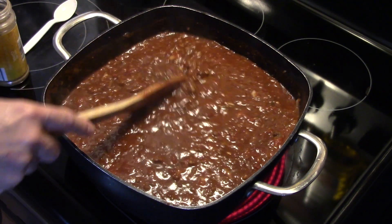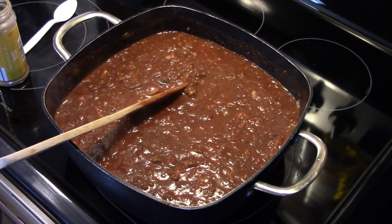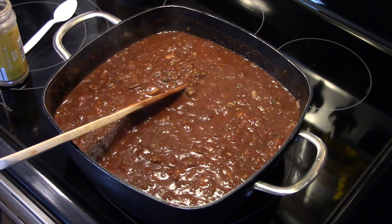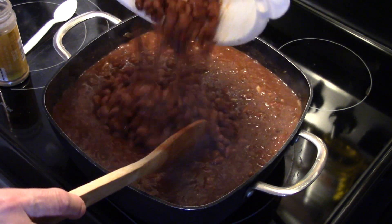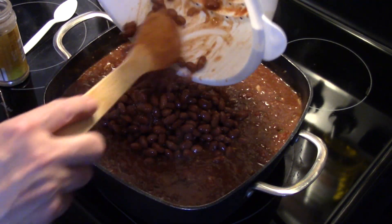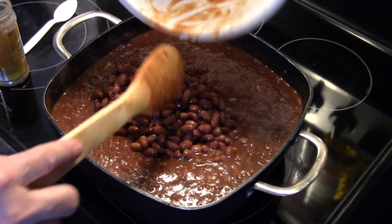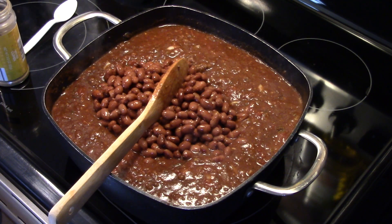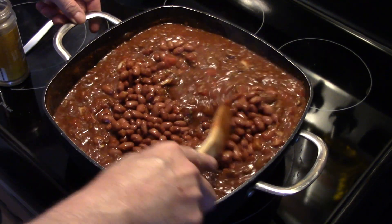Lastly, I have three 15-ounce cans of chili beans that I drained and rinsed. You could use kidney beans if you like, but I don't care for kidney beans so I use chili beans. I'm also setting my oven temperature because we're gonna have some garlic toast with this.